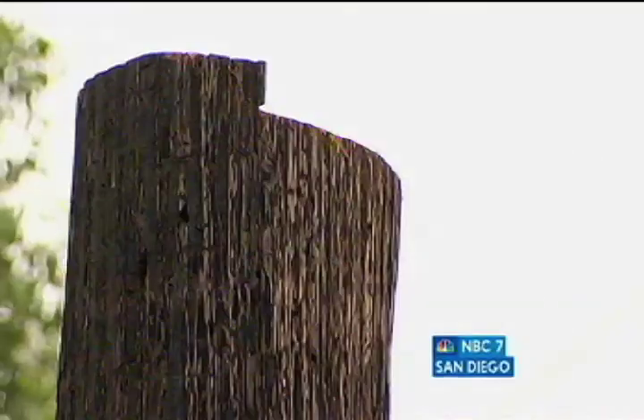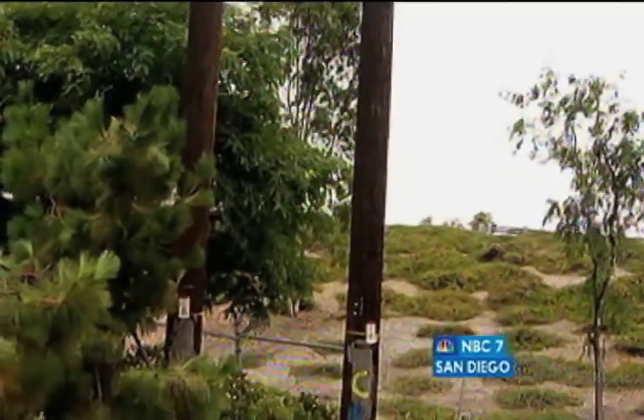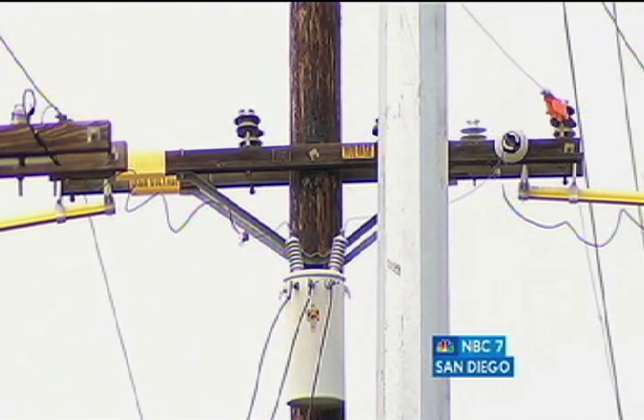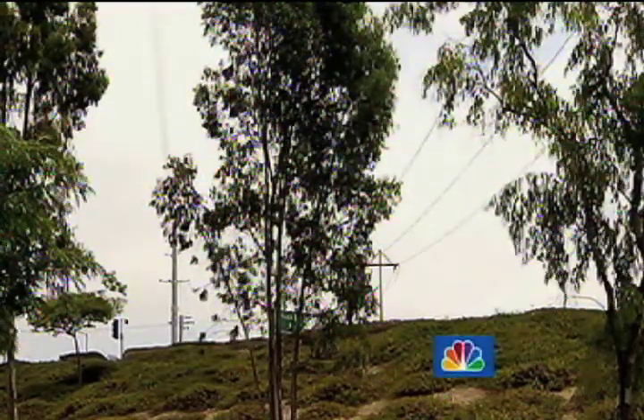The power line replacement project is costing an estimated $7.5 million. The new metal poles are replacing the old wooden ones that stretch five miles from Highway 76 to south of Highway 78 at College Boulevard.